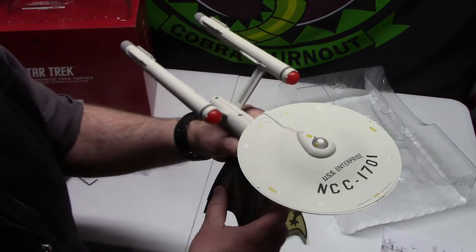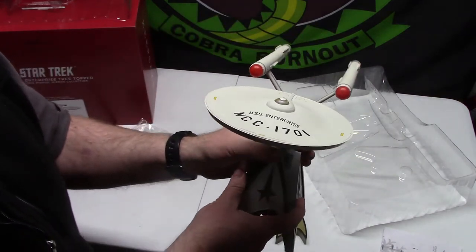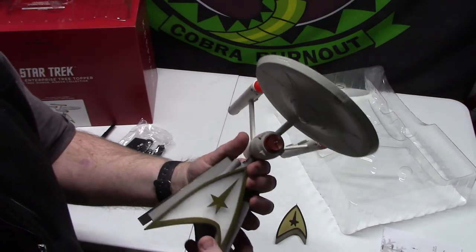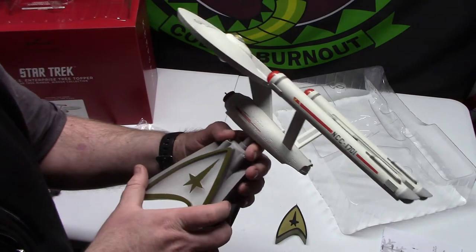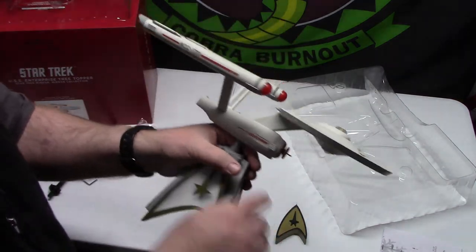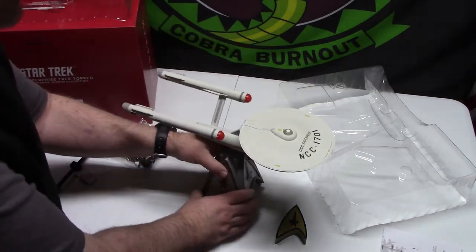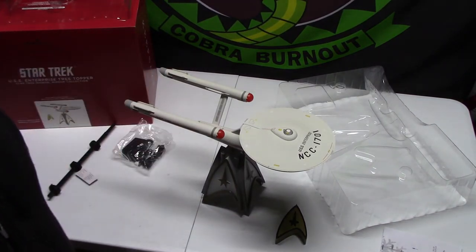There's a button right here and a little sensor under the ship for the remote. Everything feels solid — on my last one the nacelle was broken right at the weak point of the base. Let's plug this in and try it out — actually, let's get it set up on the tree first.